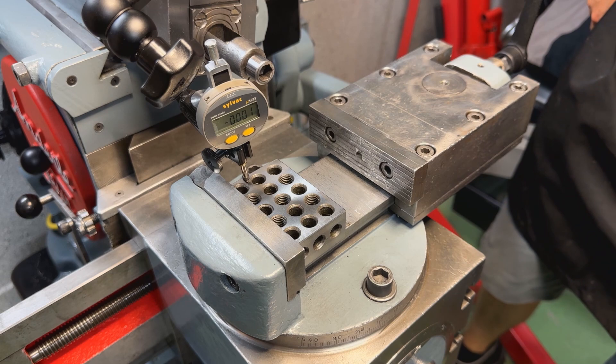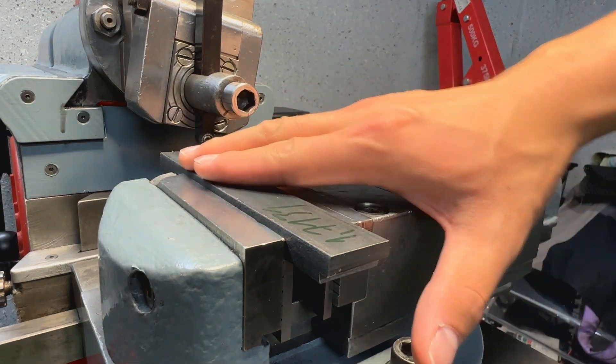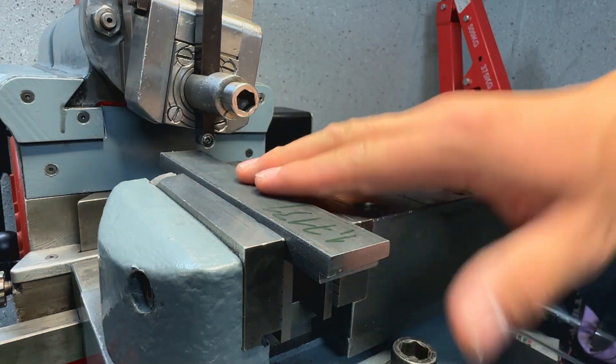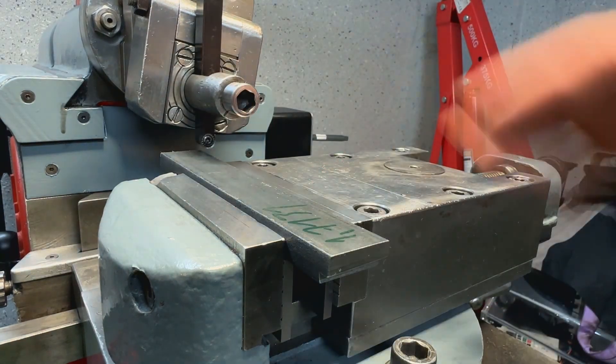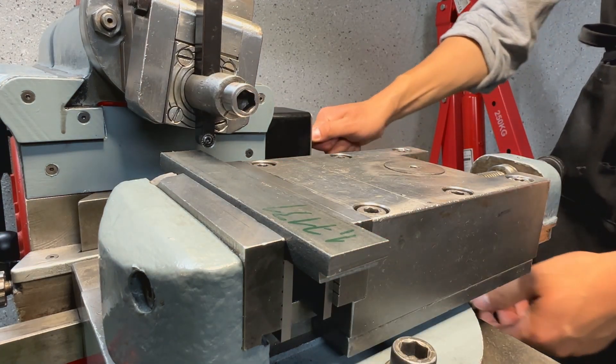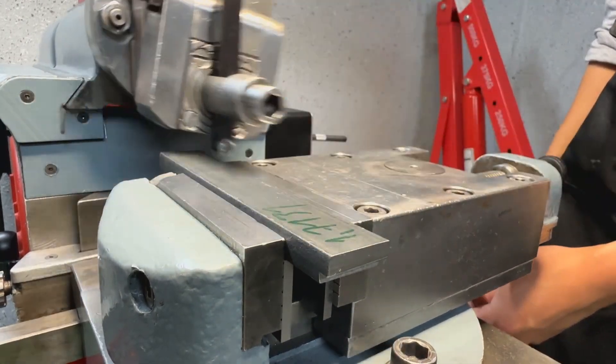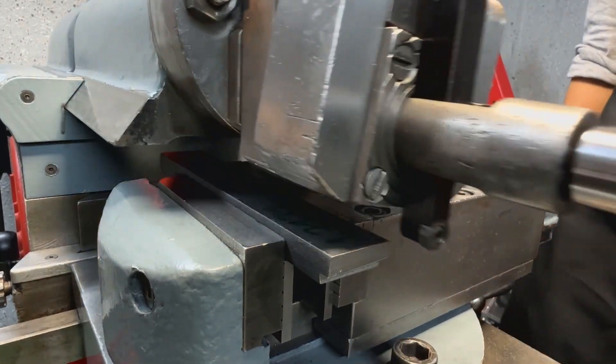Parallelism to ram travel looks pretty good. The job is set up, stroke length adjusted. I put the depth of cut down to 0.2 millimeters at a 0.12 step over. I'm just going to clean up this side so I have a nice flat face and then I can flip it over and work on the other side. Let's get to it — engage auto feed and watch it go.